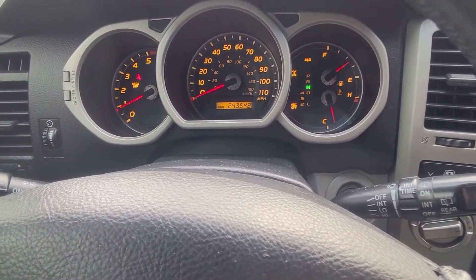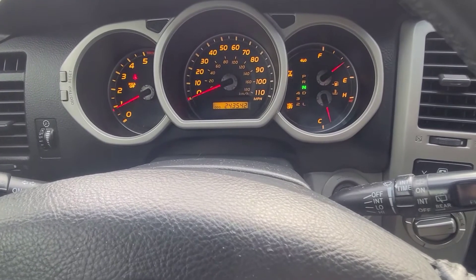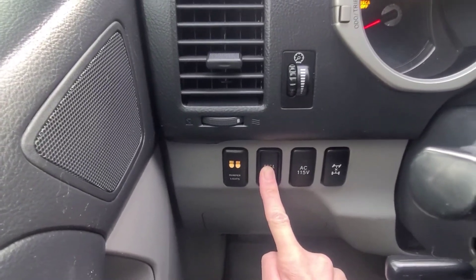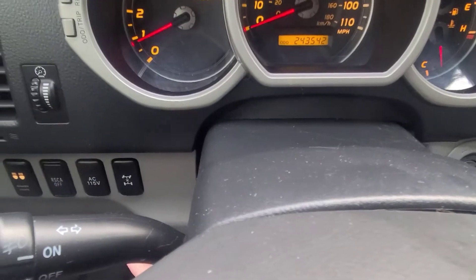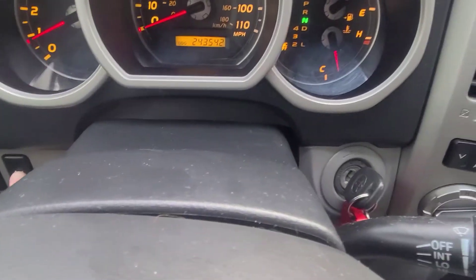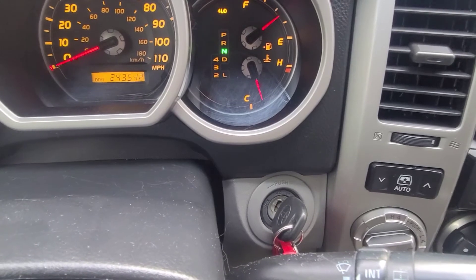After you have had your fun off-road, it's time to disengage all your four-wheel drive equipment. You're gonna turn off the airbags — hold that until you see that light go off. And then press the center diff lock button to turn that off. Watch the light over here — those lights are going out.